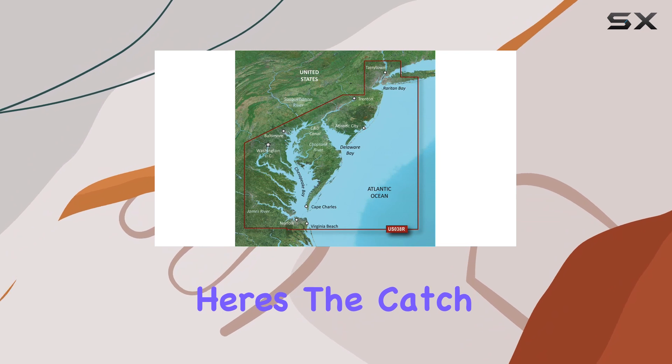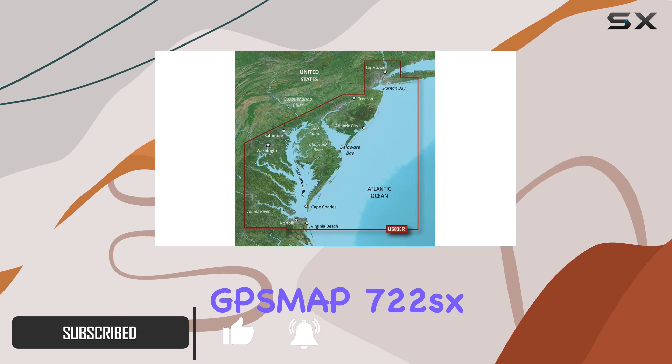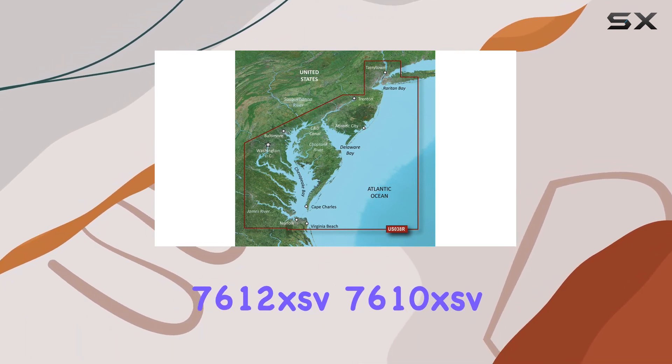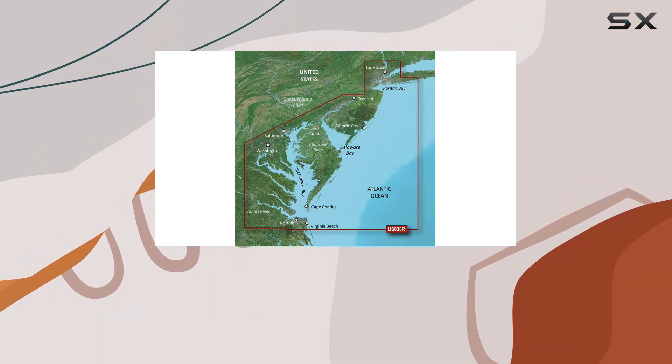But here's the catch — it's not compatible with some of the latest Garmin units, like the XMAP 722SX, 7612XSV, 7610XSV, 922XS, or the Ecomap Plus series, unless they have the latest firmware.